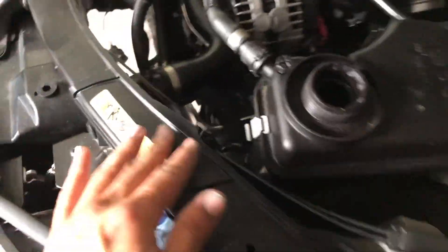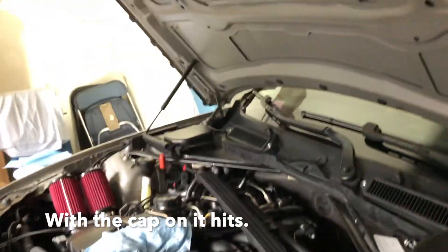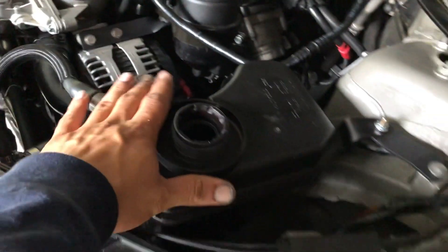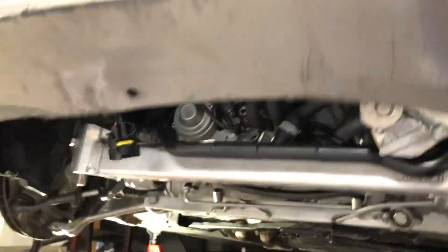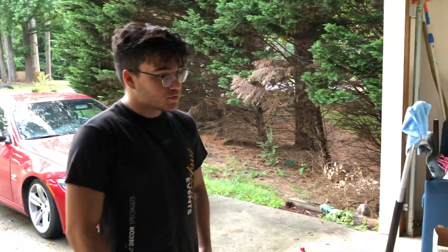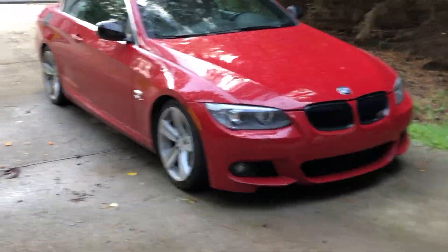Right now we're draining the coolant because the reservoir actually hits my hood. We're going to reroute this line so it comes down lower and won't hit the hood anymore. Nonetheless, the subframe is in, everything is in, everything is tight - we're almost good.